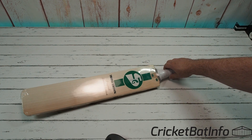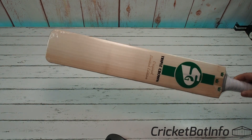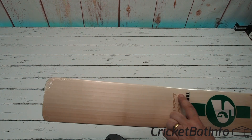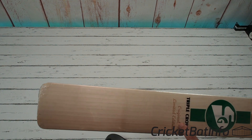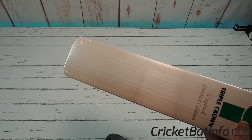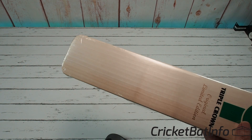Wow. Top of the line. So we've done a Triple Crown before, but this is the top one. This is the Limited Edition and that's engraved there. And you can see, hopefully with this new lighting, just how stunning that willow is through the cover.